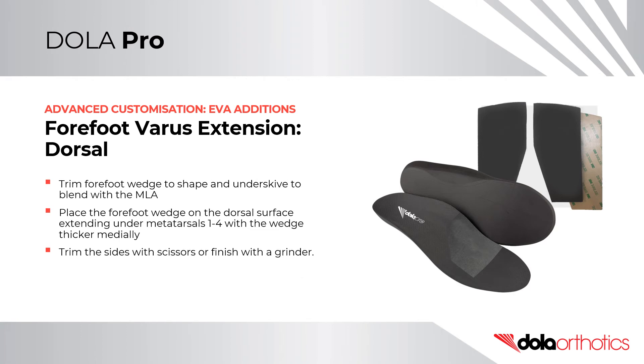Forefoot Varus Extension Dorsal Edition. Trim the forefoot wedge to shape and undersky to blend with the MLA. Place the forefoot wedge on the dorsal surface of the orthotic, extending under metatarsals 1 to 4, with the wedge thicker medially. Trim the sides with scissors or finish with a grinder.